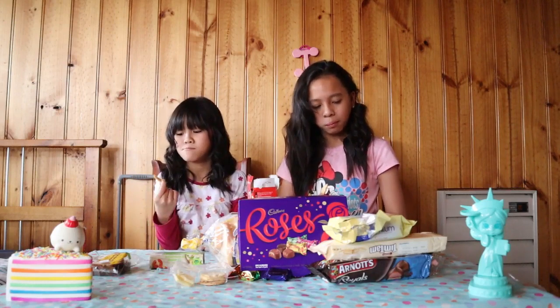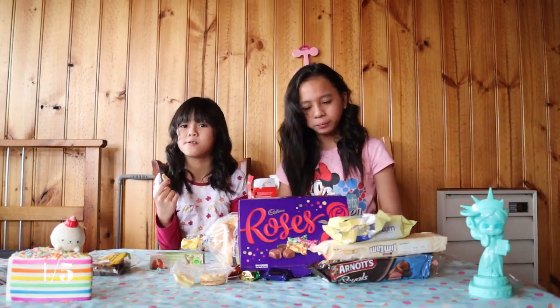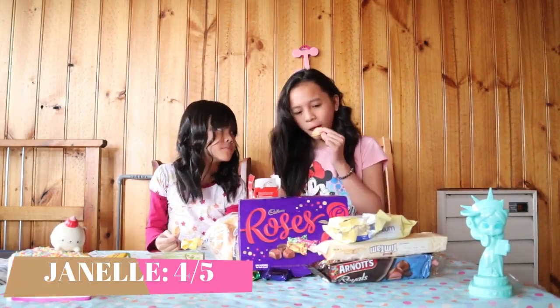It's crunchy! I think I'll give this a four. How many will you give it? I'll give it a four.